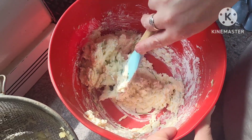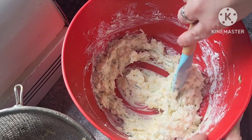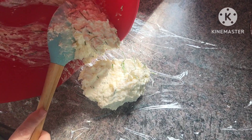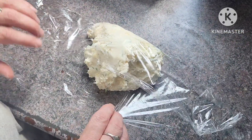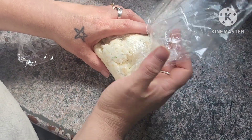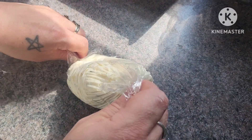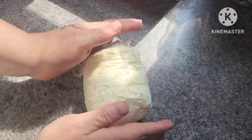Then we're going to put this in some plastic wrap and try to make a ball out of it, because we are going to coat this in some nuts and crumbled bacon. My aunt usually uses walnuts, but I've got to put my own spin on it — we're going to use pistachios because that's what we have on hand. So now that we have our cream cheese mixture all mixed together, we're going to put it into our plastic wrap, form it into a ball, and put it in the fridge to chill. Then we'll roll it into our bacon bits and pistachios.